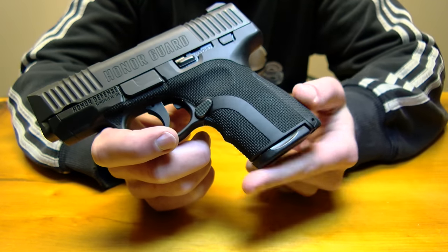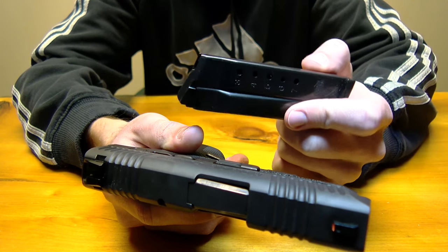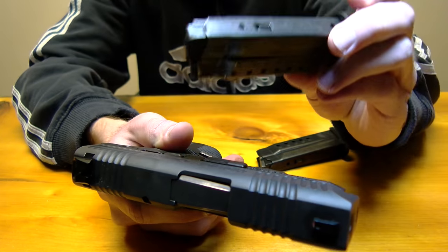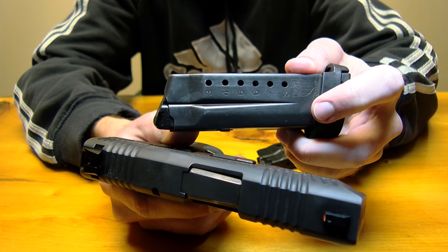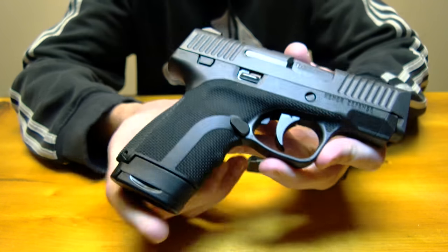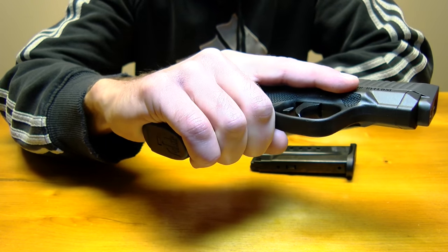As you can see, this has a flush magazine. This is a seven round magazine, and they also offer an extended magazine which gives you a full frame grip and an extra round. With the extended mag in, now you have a spot for your pinky and it has a really great feel to it.